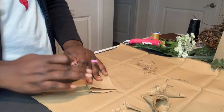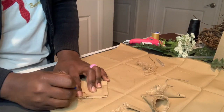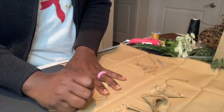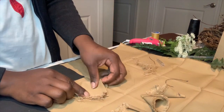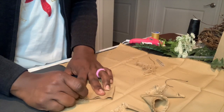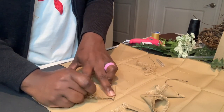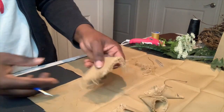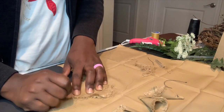I'm going to fold them into two halves and then fray the ends using a seam ripper. You want to be sure to flip it on the other side to continue fraying, as the seam ripper will only penetrate through the top layer.